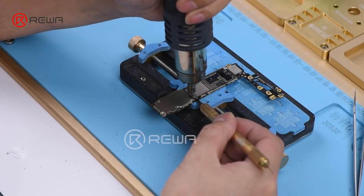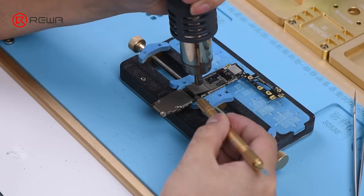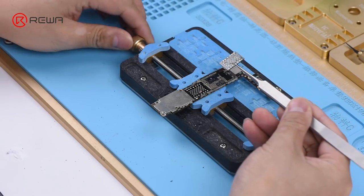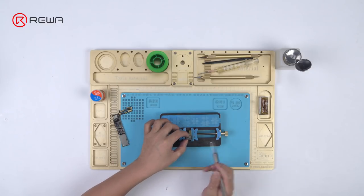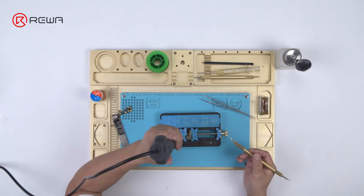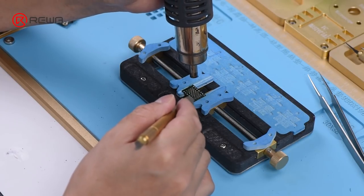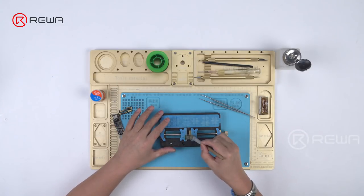Then set the temperature to 340 degrees and continue heating for about 40 seconds. Pry up the NAND flash chip carefully. Continue to attach the NAND flash chip to the PCB holder. Heat with the Quick 858D Helical Wind Hot Air Gun at 300 degrees, airflow 5, and remove black adhesive on the bonding pad. Clean with PCB cleaner afterwards.